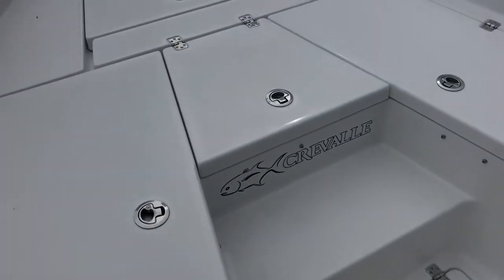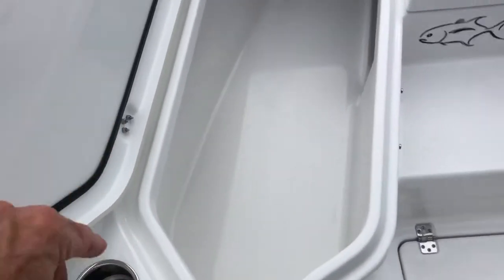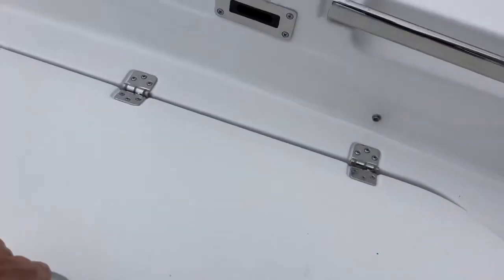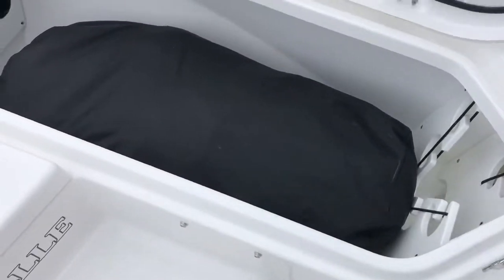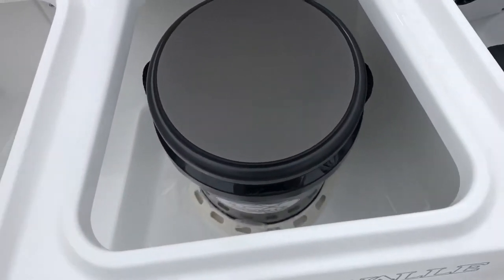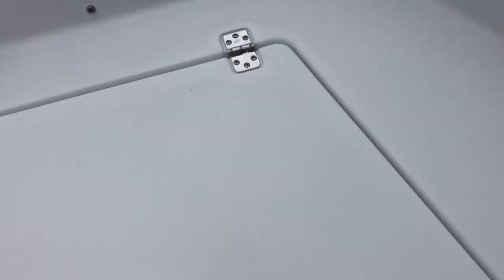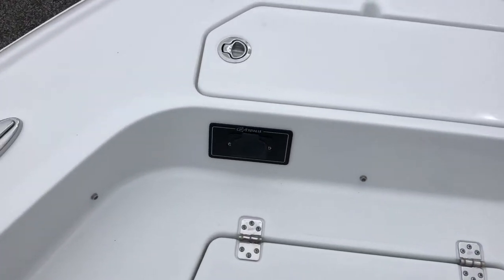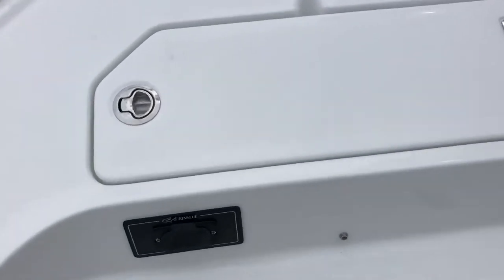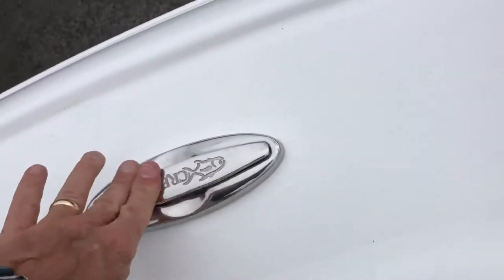Up in the bow area we've got fish boxes and storage boxes on either side. These have friction hinges, so you'll notice there are no stainless steel cylinders holding these hatches up. This is the rod storage side, and that's the cover for the boat — it's a full cover. This is the fish box side. In the center we've got a cast net bucket. We've got another storage locker up here, and the anchor locker up in the bow. This is also pre-rigged with the inlet for a trolling motor, and a really nice battery tender system. Pop-up cleats everywhere, LED lighting everywhere.